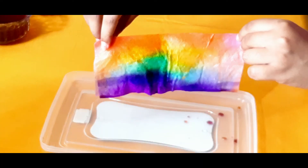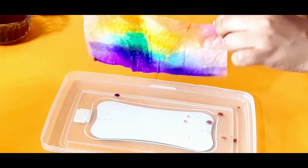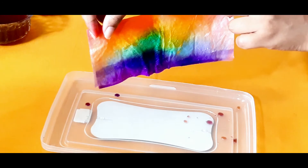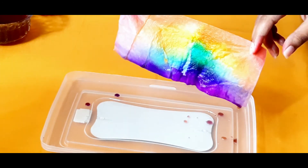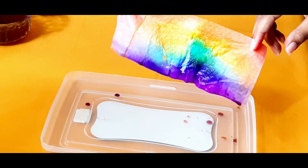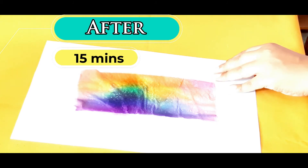Wow, can you see the colors of the rainbow? It's very beautiful! After 10 to 15 minutes, you can see the colors of the rainbow have spread through the tissue.